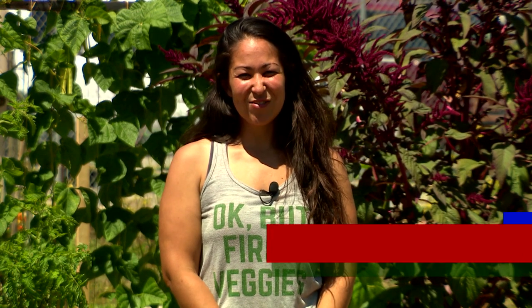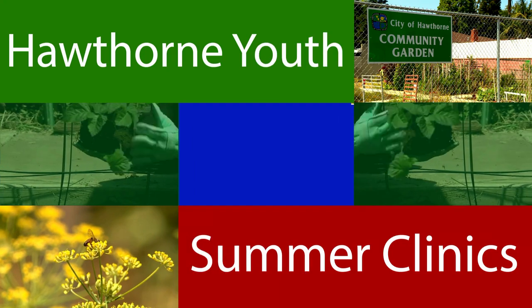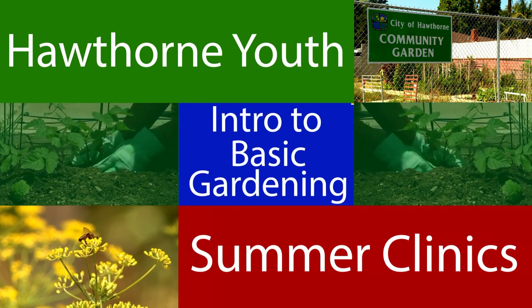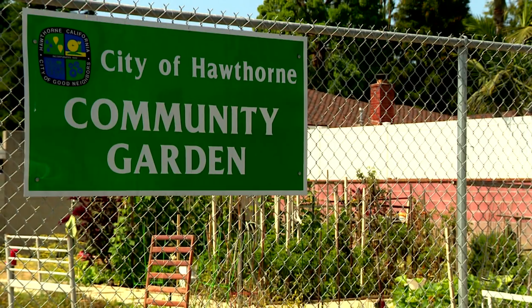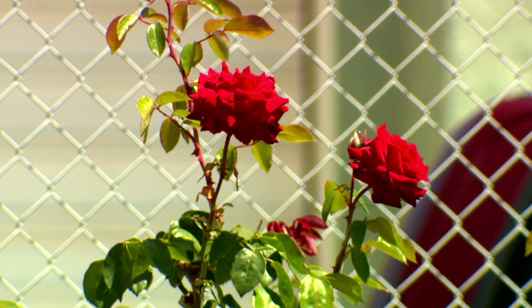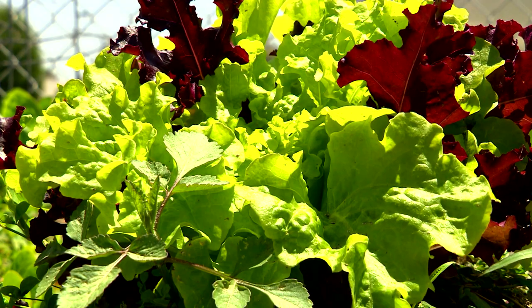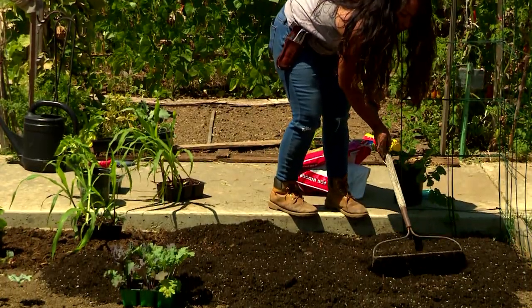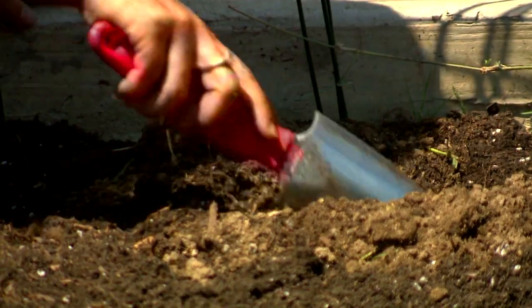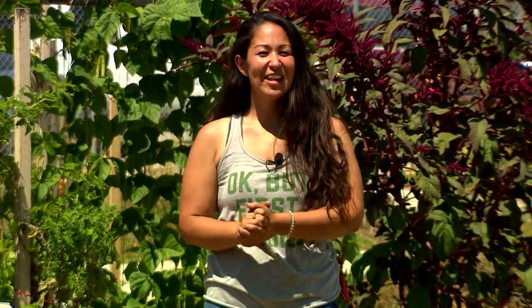Hello, my name is Danielle Marquez and thanks for tuning in to this episode of Hawthorne Youth Summer Clinics. On this episode, we're going to talk all about proper planting techniques. Now let's dig in.